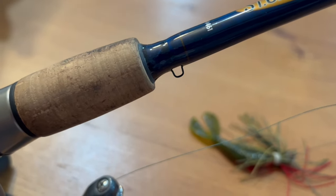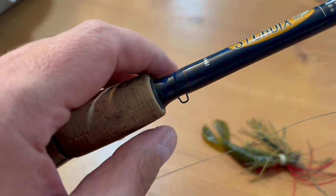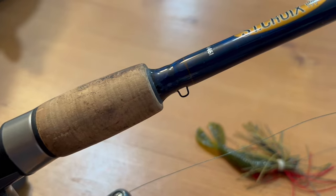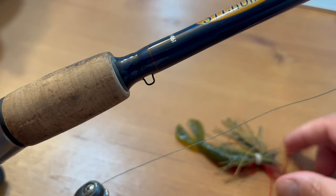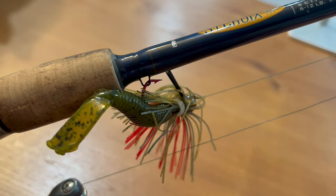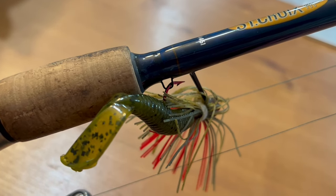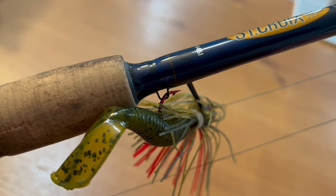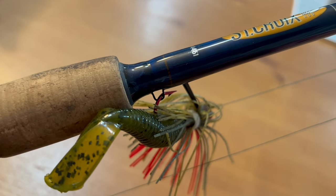One more thing about your rod: you want to make sure you get one that has a little hook holder. That's really important because it allows you to put your hook right on the holder, so that when you are transporting your rods, it doesn't get caught in the carpet of the back of your car or catch on any of your clothing.